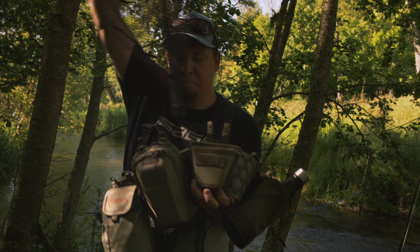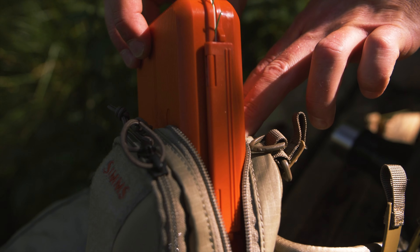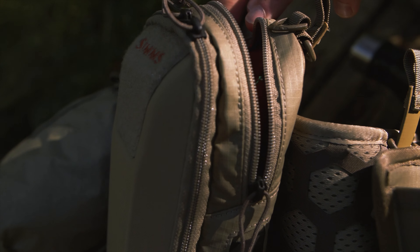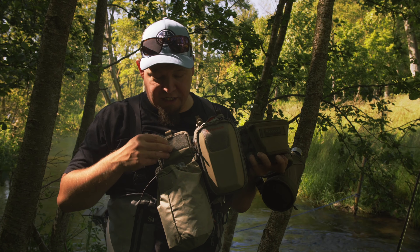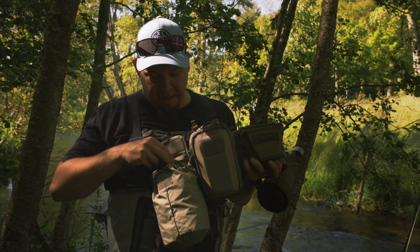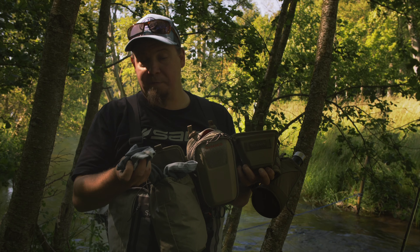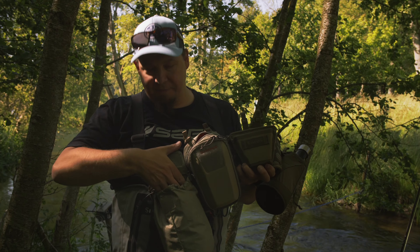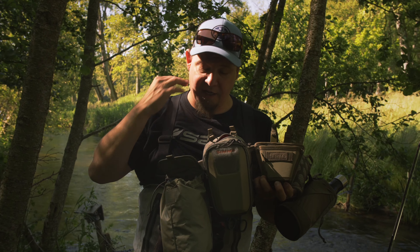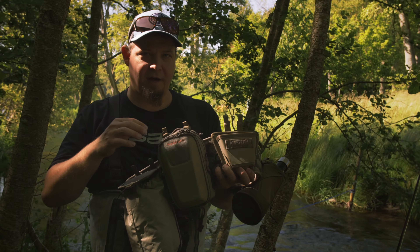I've added the small bag because today I'm only bringing my foam beetle flies. I'm also using what's intended to be a waste basket — for storing trash — but I use it to carry an extra Simms hoodie, so when the temperature drops in the evening I can still stay warm and comfortable.